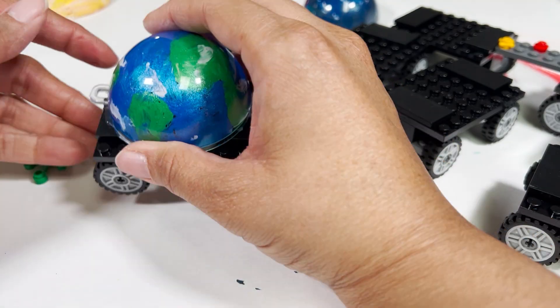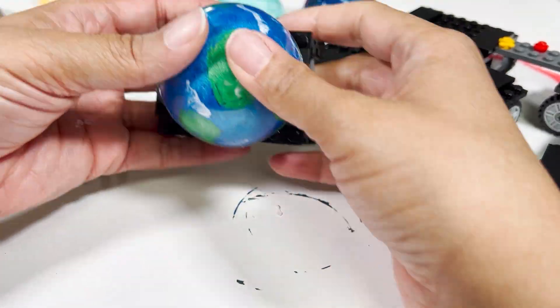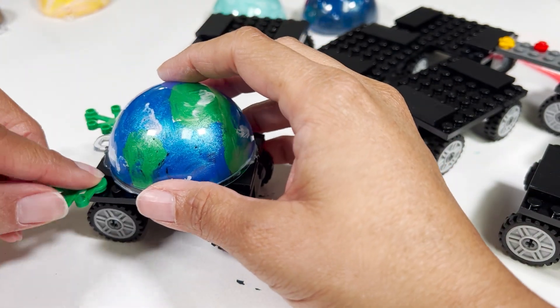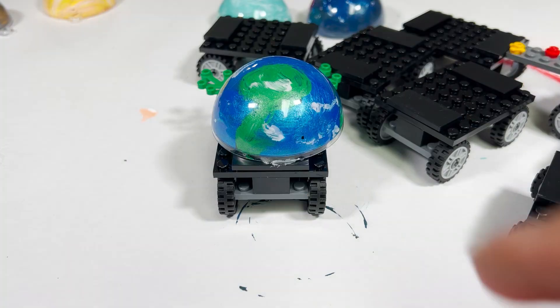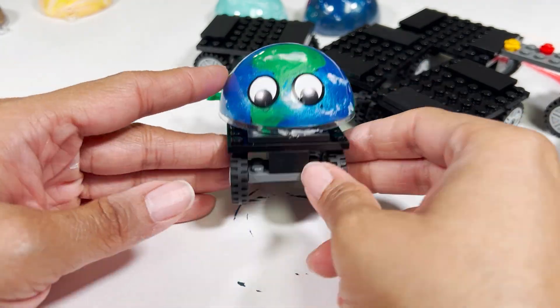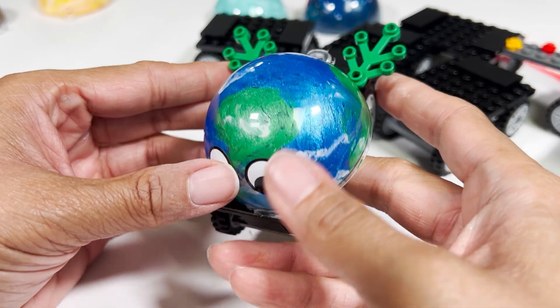Continuing building out the car, I am now hot gluing the ornament piece to the flat 2x4x1 Lego pieces. And last, I'm adding on some eyes. And there we have Earth on wheels.